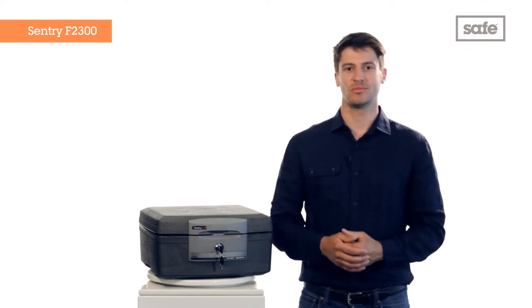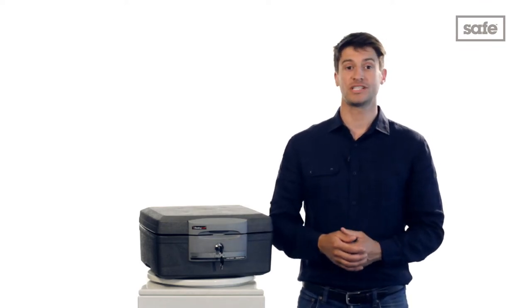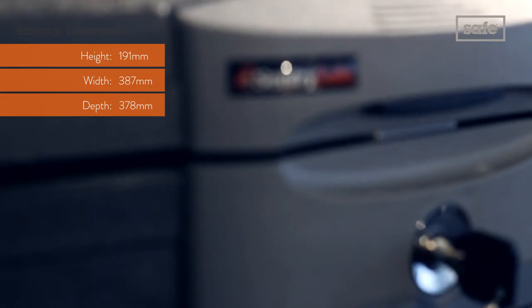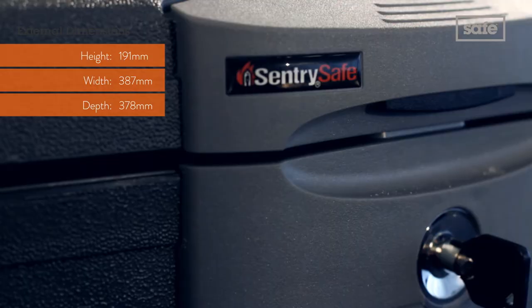Hello and welcome to the safe shop. If you're looking for an alternative to the usual safes, the Sentry F2300 from their Fire Chest series could be the perfect option for you.